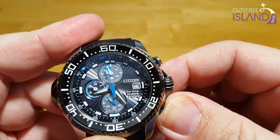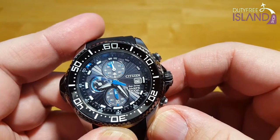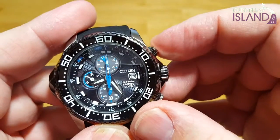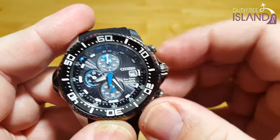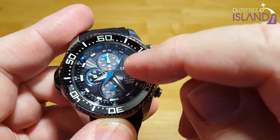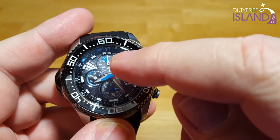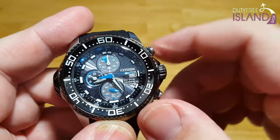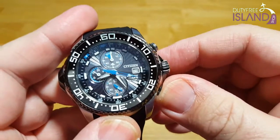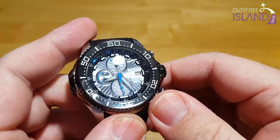Let's take it out of dive mode and go back to regular watch mode. Once you're in watch mode, you can engage the chronograph function, which to me is next to worthless. Just press it once and this hand starts counting off every few seconds. Once it goes around once, the 12 o'clock sub-dial also indicates the minutes. It's just a very weird chronograph to me. Not my favorite chronograph on a watch — kind of odd.